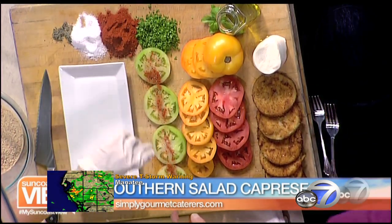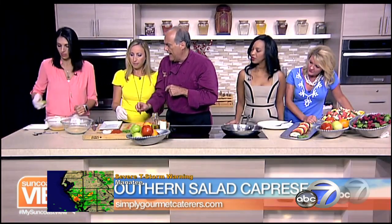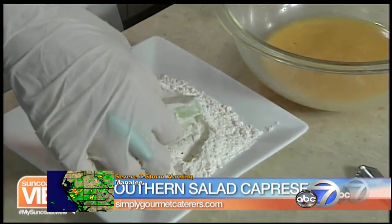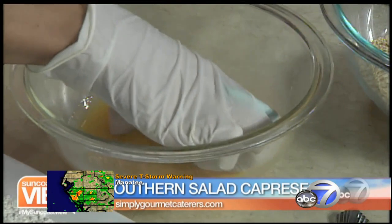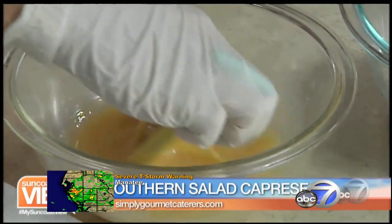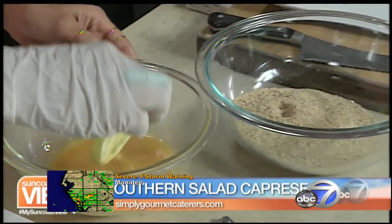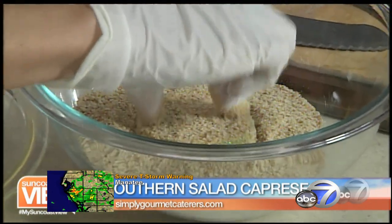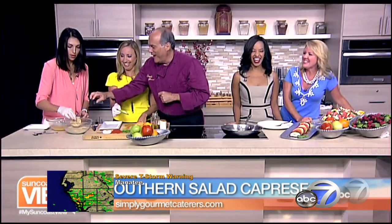Why don't we go ahead and dip that into the flour — both sides. And then into the egg. This salad's also great with the mozzarella cheese, but I've got to tell you, blue cheese and a fried hot green tomato — that sounds awesome. And I'll grab that from you.